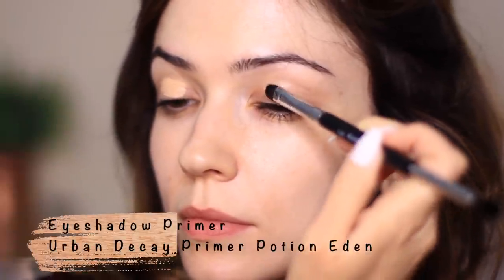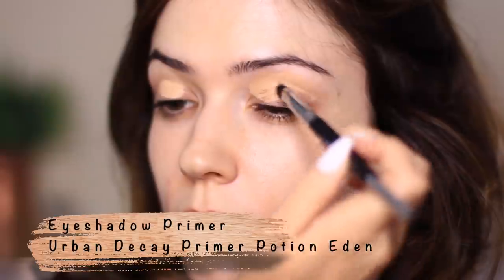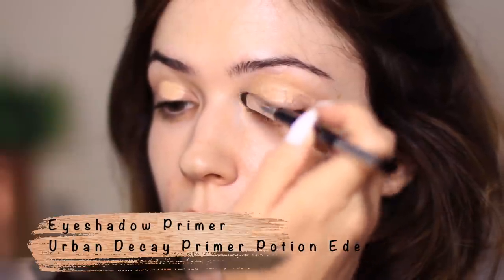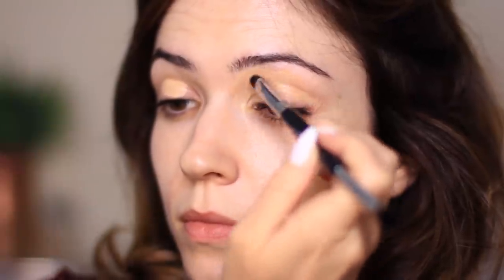I'm going to start off this look with the eyes. I ran out of my favorite eyeshadow primer so I had to mix whatever was left in the tube with a little bit of concealer. I'm applying the eyeshadow primer plus concealer with a small flat brush all over the lid and bringing it right up to the brows — this is going to work as a blank canvas and help our eyeshadows last longer.